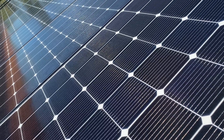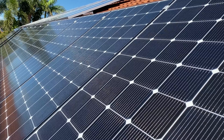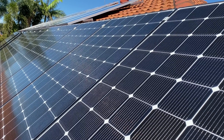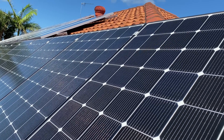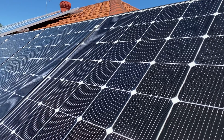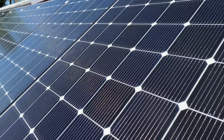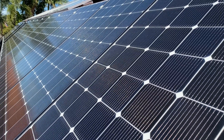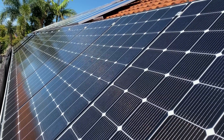Welcome back guys to another episode of Organic Power. Today we're going to be covering array earthing. We'll be showing you how we earth the rails and panels and the grounding and earthing system down in the off-grid shed. Stay tuned, let's get into it.